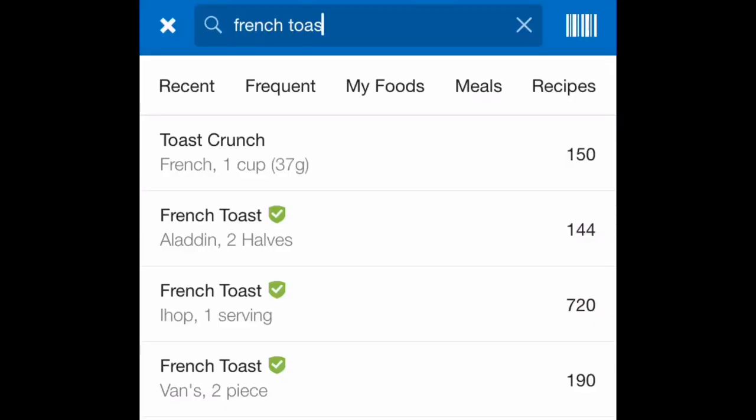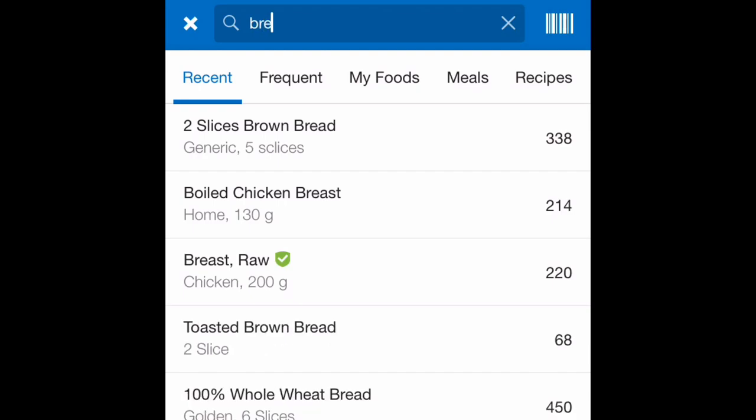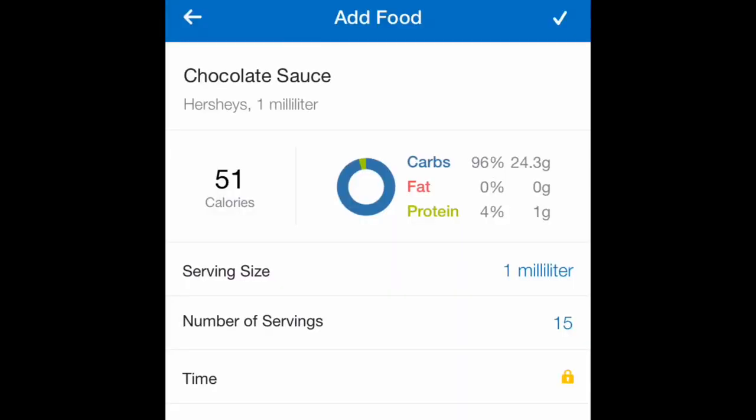So right now I'm having french toast with chocolate sauce. When you're having something like this, you don't directly just put 'french toast' and enter it, because that's gonna be inaccurate — all the different types of french toast are different. Instead, you're gonna separately put in the ingredients. Here I have six slices of bread and four eggs and a little bit of chocolate sauce. I usually don't add the chocolate sauce because I'm bulking and every single calorie doesn't matter to me. If you're on a cut, I would suggest you actually consider each and every calorie.